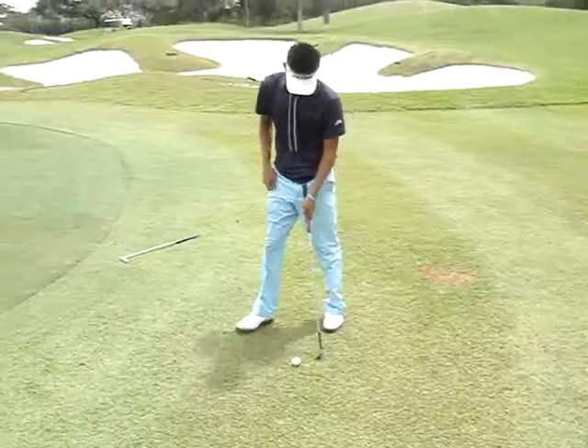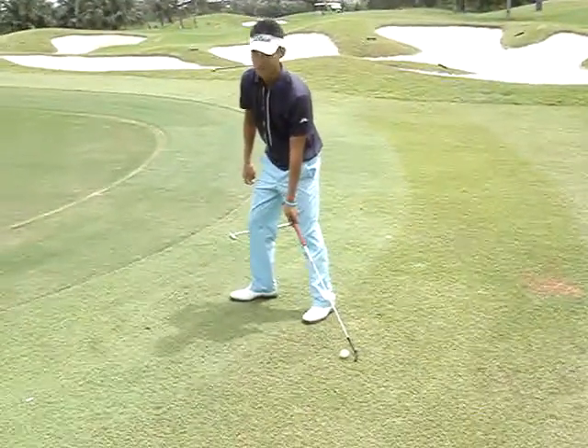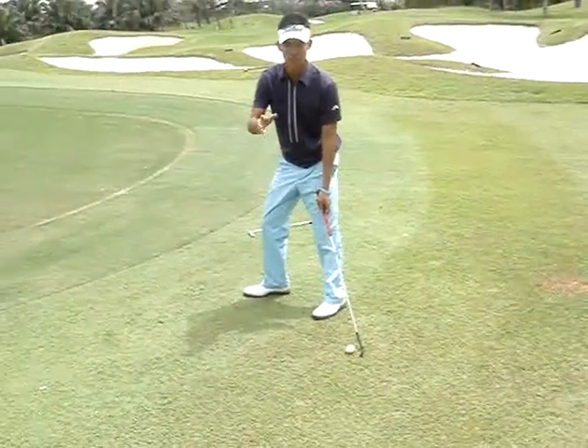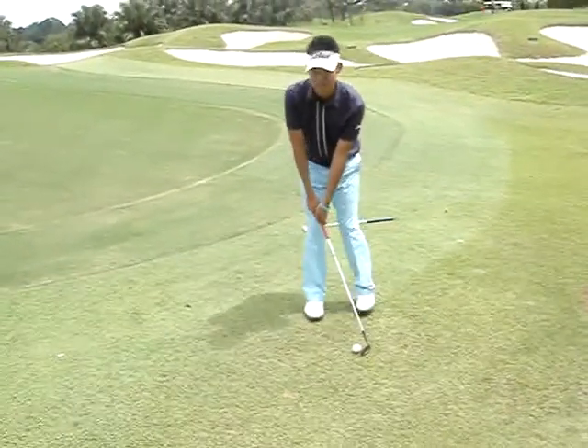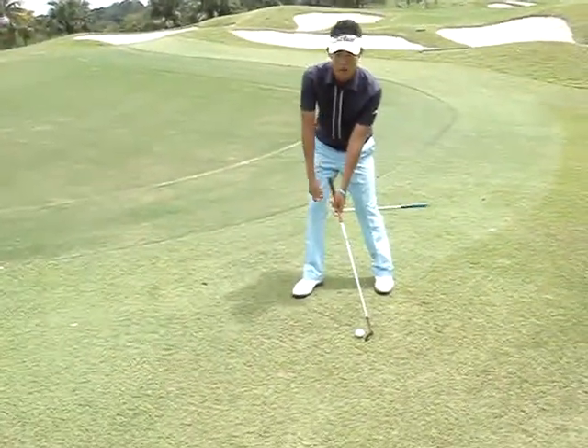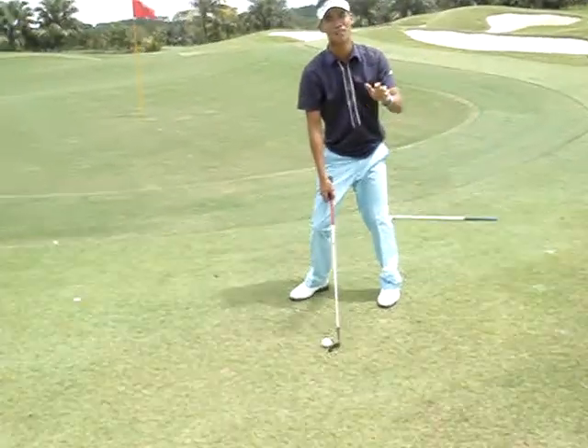First of all, I'm going to put the ball about this far outside my left foot. This is to keep the ball low and keep the ball rolling. Also, to turn the face in and point my body right, like I'm hitting a hook chip here. As you can see with this method, the ball cannot spin and cannot come out high.